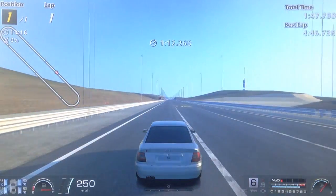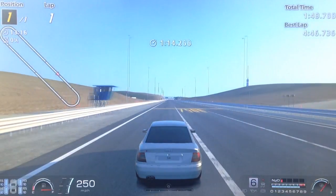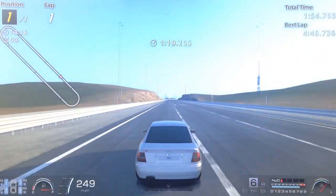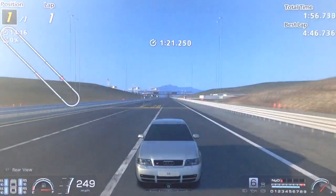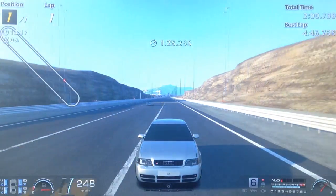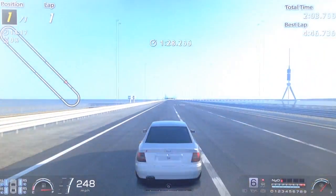And it does 0-250 — essentially the max speed — in 25.8 seconds. Seriously quick car. Great drag car. As you can see top end is pretty much the same as the old tune but for launch it is rapid.